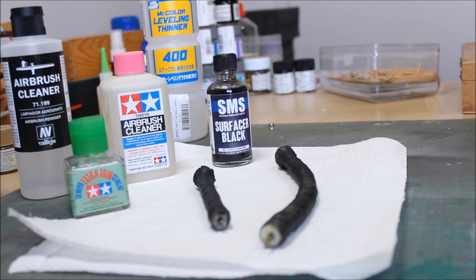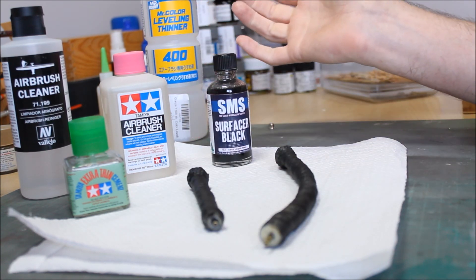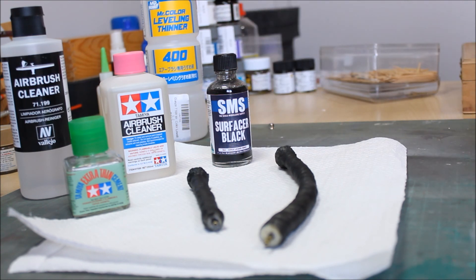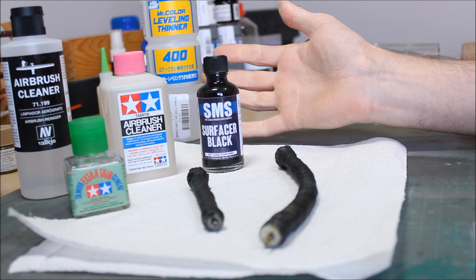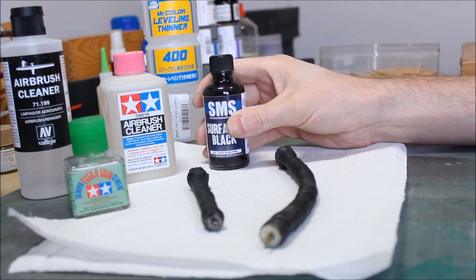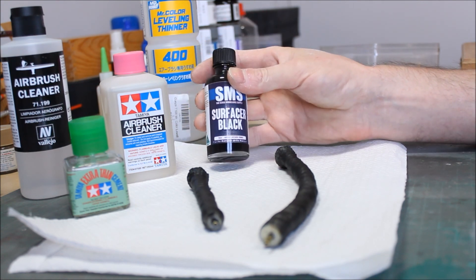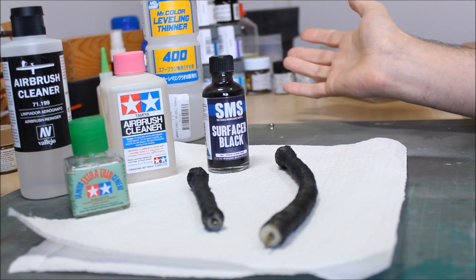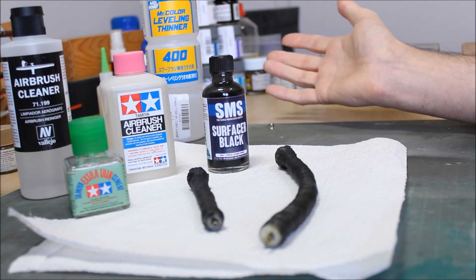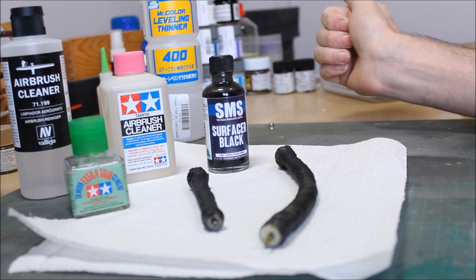Overall, I'm really happy with this experiment — first time using these and I'm going to continue. I'm converted. If this is an example of what lacquers spray like, I'm more than happy to swap over. That's not to say I'll stop using acrylics completely — it's just exploring my options. I hope you enjoyed this video. Like, subscribe, and see you on the next one. Cheers, bye.